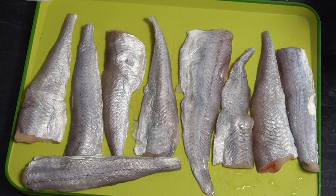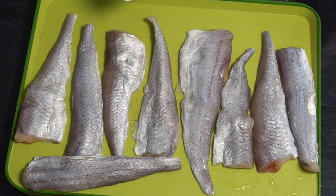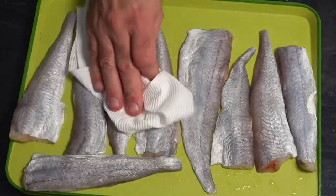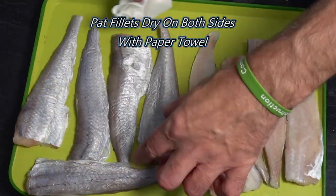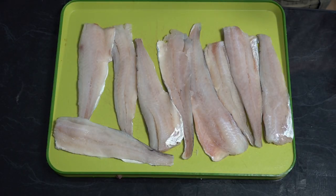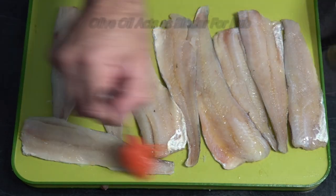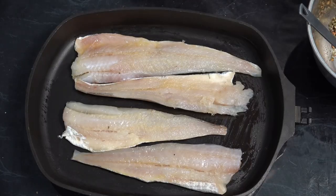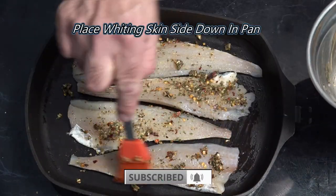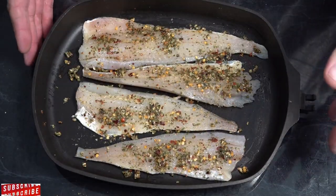With our whiting today we've got nine pieces. We're going to do this in two batches and the recipe is for four pieces. First up, grab your whiting and just pat it dry all over. Then we're going to baste those with some olive oil, and then baste our whiting with our rub. And that's now ready to go on the Q.